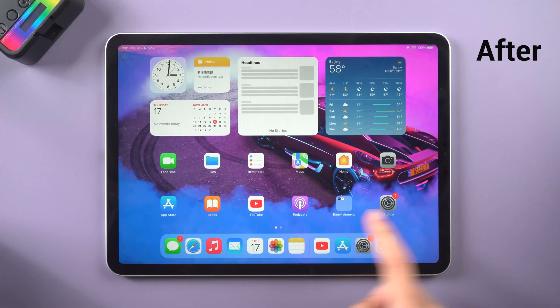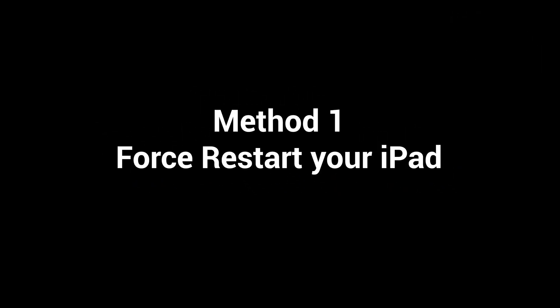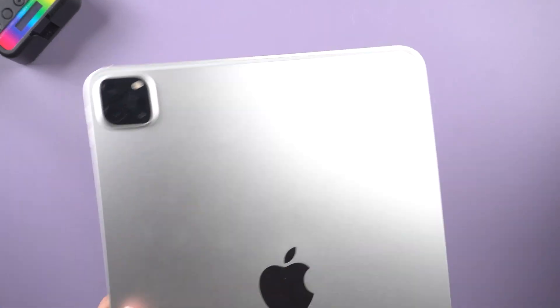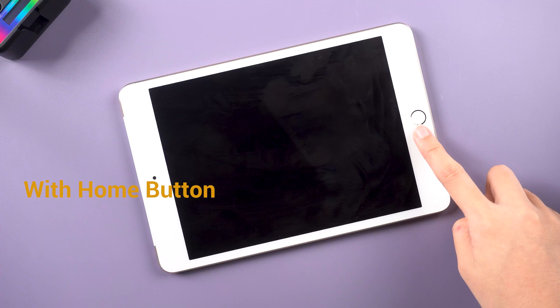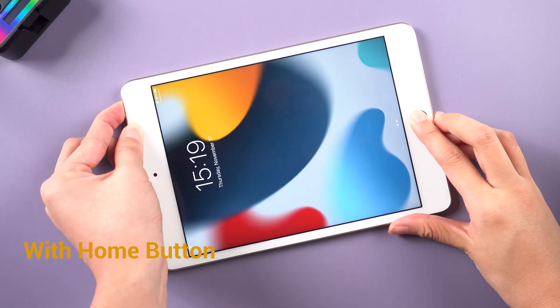Let me show you some real fixes. It's very simple. A traditional way is to force restart first — it may save your iPad's life. Check the model of your iPad. If your iPad has a home button, just press and hold the power and home buttons together for about 10 seconds.